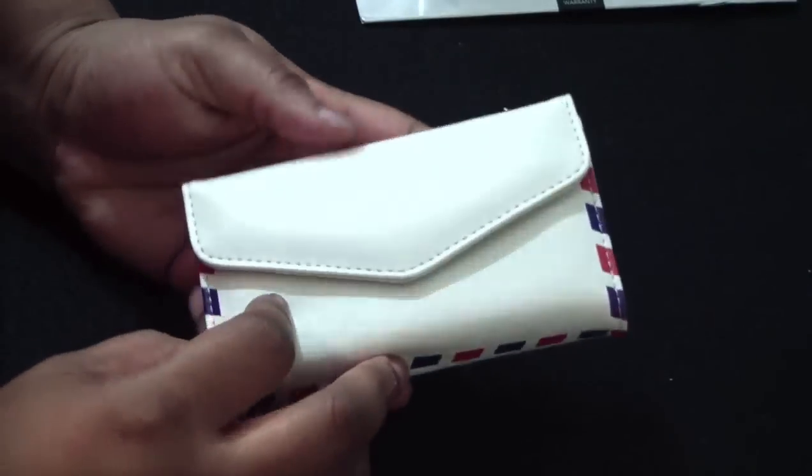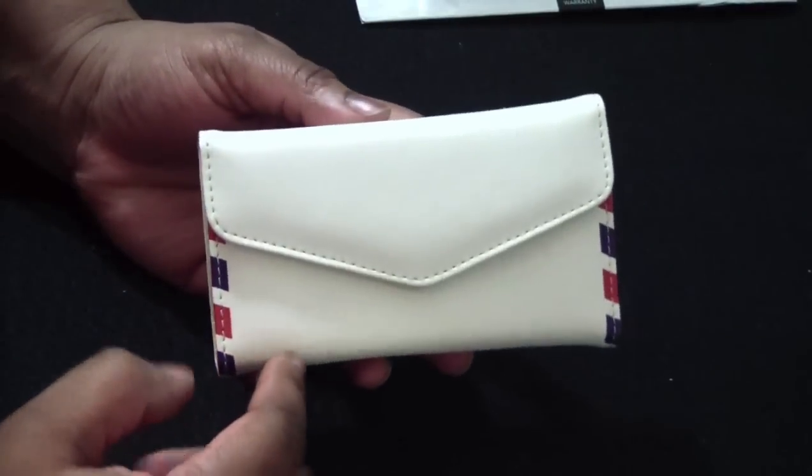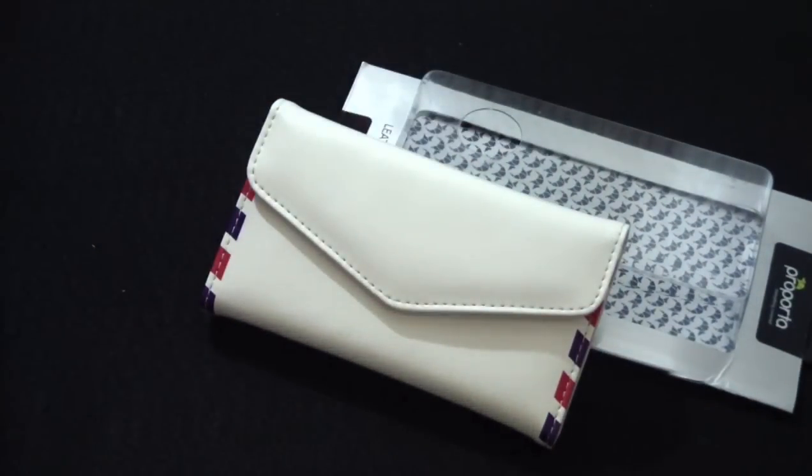So that was my review on the Envelope Case by Purporta — $39.95. If you'd like to go to their website, it is Purporta.com. Thank you Purporta for sending this out for review, I really appreciate it. If you like this video, please give me a thumbs up, comment below, and if you haven't already, please subscribe. You have a great one. Don't forget to check out our website — it is ILoveGadget77.com. Toodles.